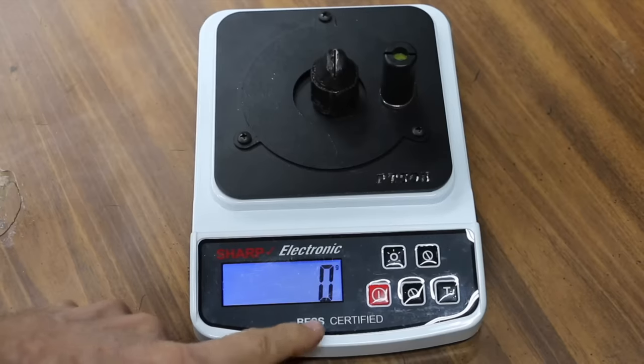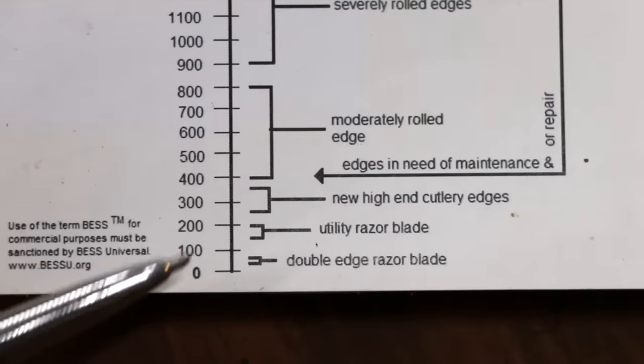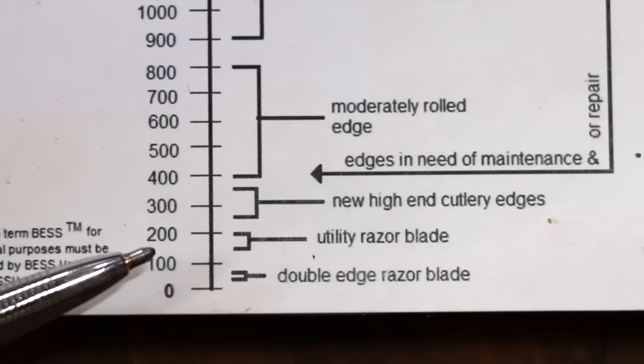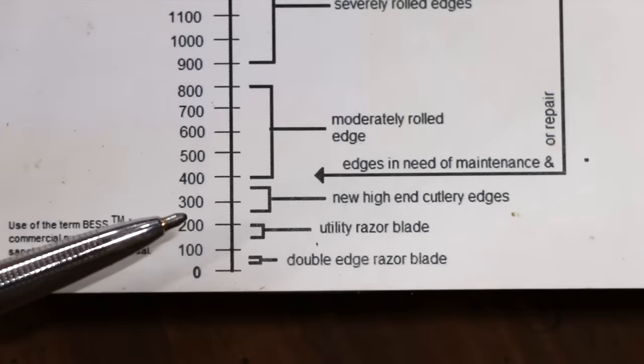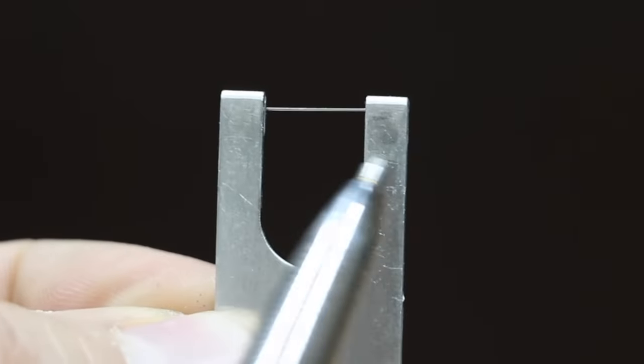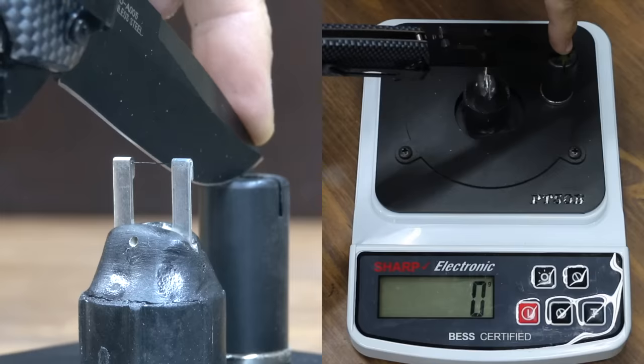To test the initial sharpness of the knives, I'll be using this BESS certified knife sharpness tester. According to the chart, a double-edged razor blade scores between 50 and 75; a utility razor blade between 150 and 200; new high-end cutlery edges between 250 and 350; and edges that need maintenance are 400 and up. I'll be using disposable test clips, replacing them between each test. The tester measures the downward force it takes to cut through the test media.